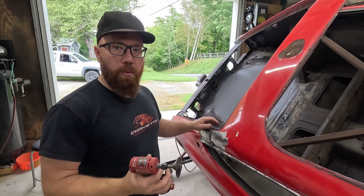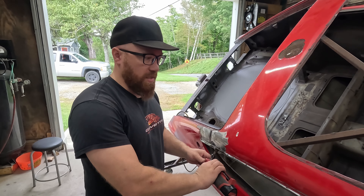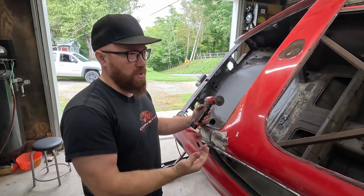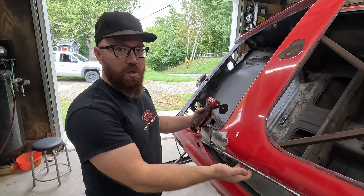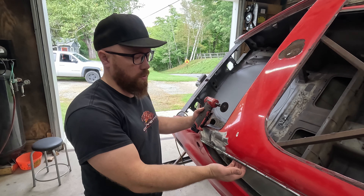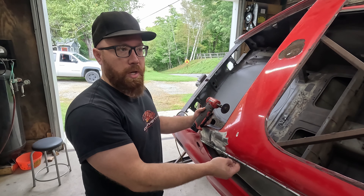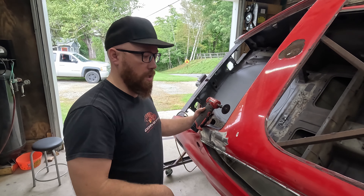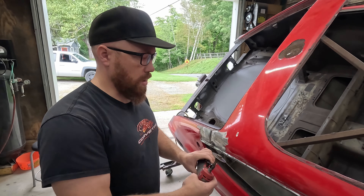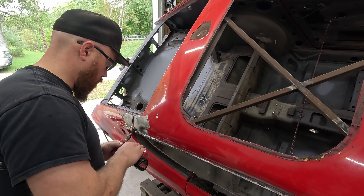I think what I want to do along the drip rail here is cut it out with my cutoff disc instead of drilling it, because generally when you drill through with the spot weld cutter you go into the panel on the back side a little bit no matter how careful you are. I want to make sure I keep that as good as I can on the car — that way I don't have to fill in any holes with weld before we put the new roof skin on. I think I can do a better job with this cutoff disc. We'll try that right here.